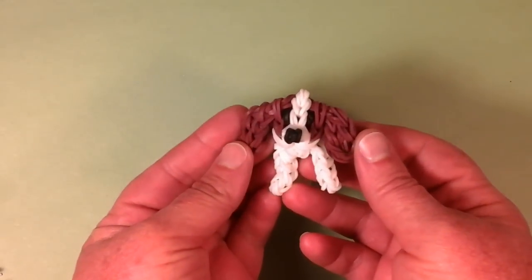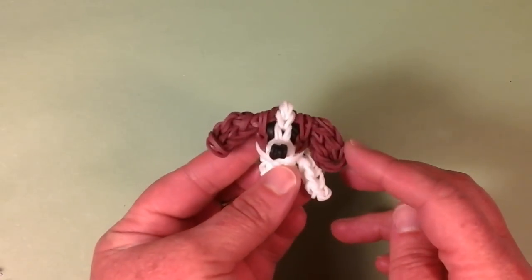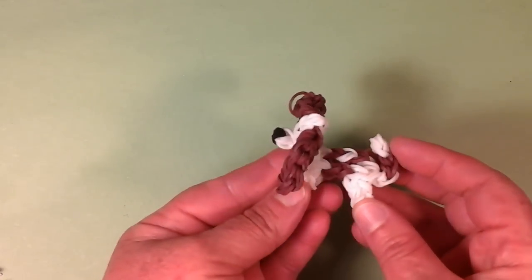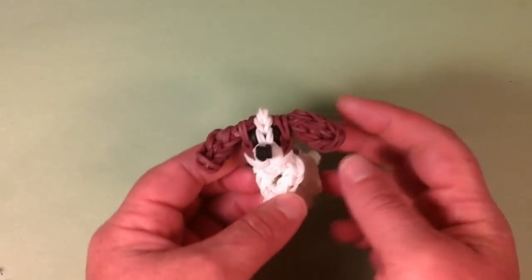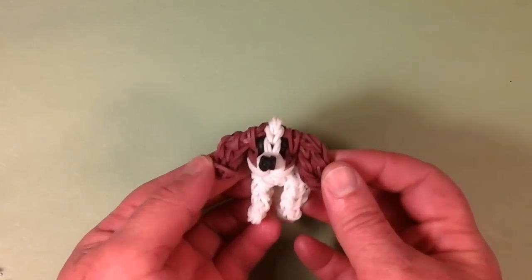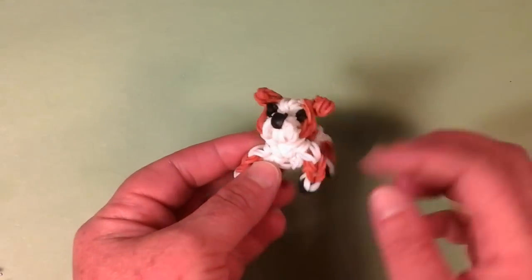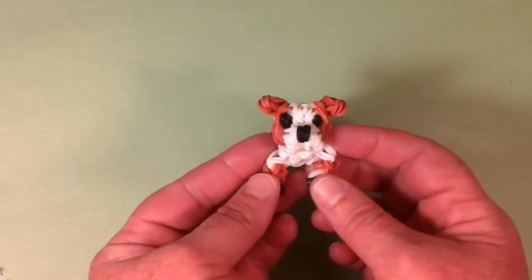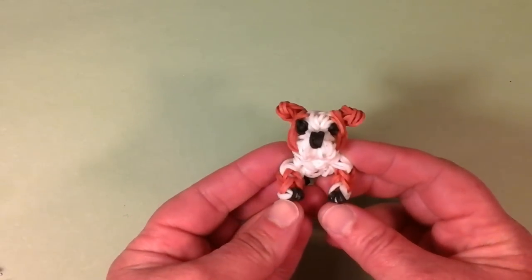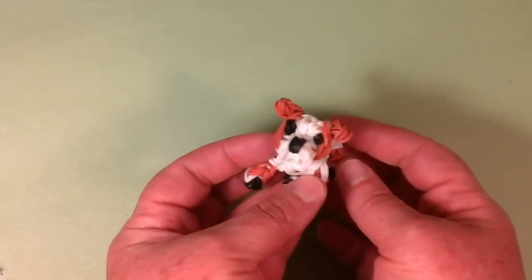This is the Cavalier King Charles Spaniel. This one has the most beautiful ears and is one of my earlier dogs, with the coloration on the back and just that adorable little face. Next is my English Bulldog. I use stuffed bands inside of him too. He's one of my favorites — just how stout he is and how his face really looks like an English Bulldog.